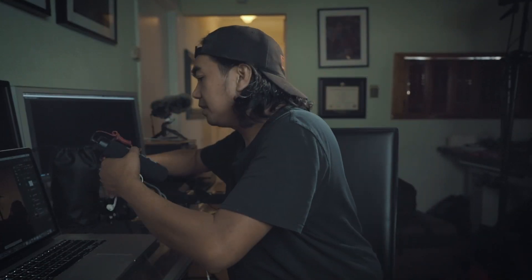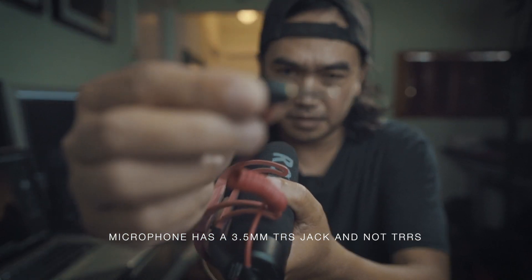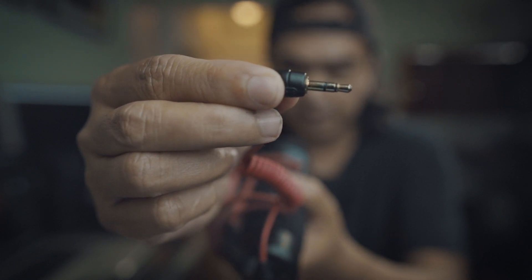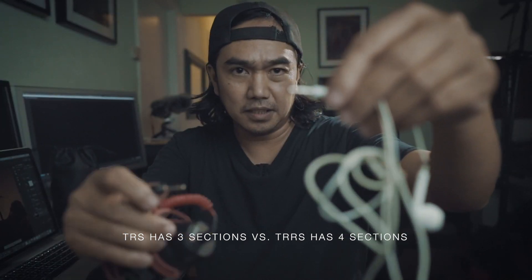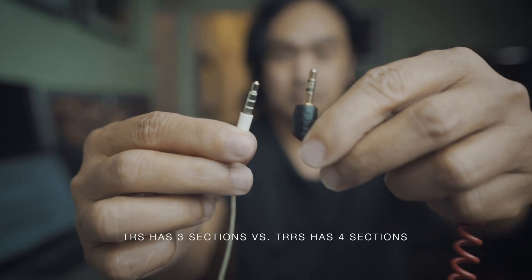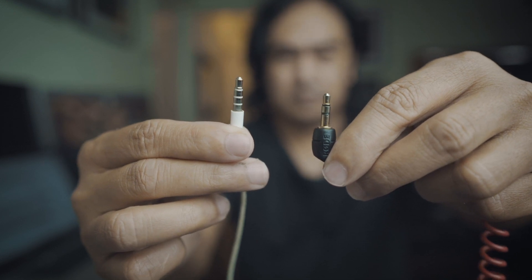If you look at the typical mic jack with a 3.5 millimeter attachment, it has only 3 divisions. If you look at the difference between the two — this old Apple headphone has four sections, versus the typical mic 3.5 millimeter jack, which has only 3 sections.